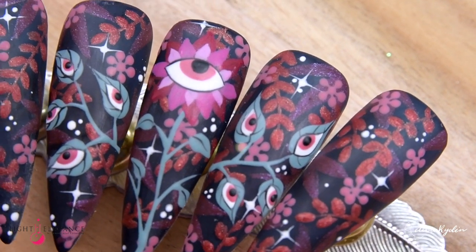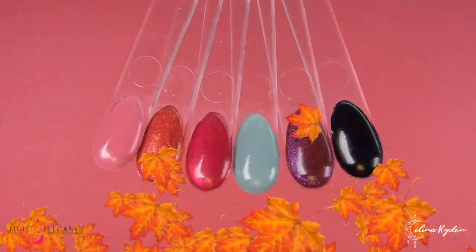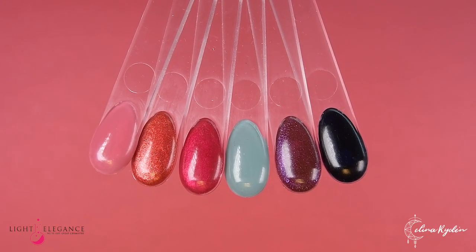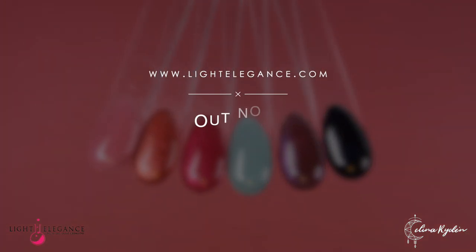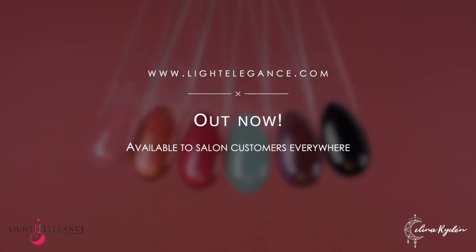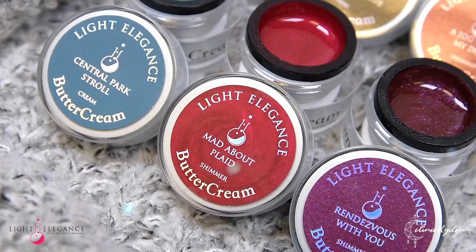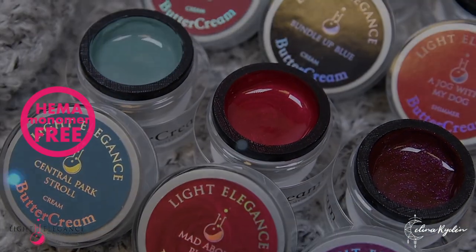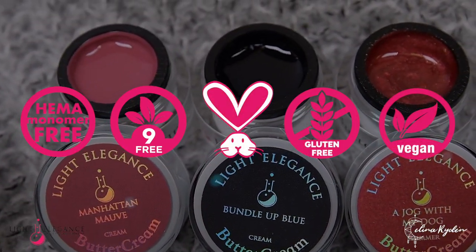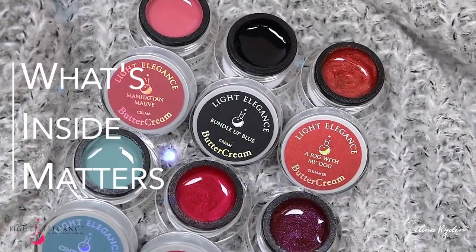I really hope you try this out for yourself — please tag me, I would love to see what you come up with. Tag Light Elegance as well. This fabulous collection is out now and you can grab it at lightelegance.com or at your closest LE distributor. Light Elegance products are hormone free, knife free, cruelty free, gluten free, and vegan — and as always, we do believe that what's inside matters.